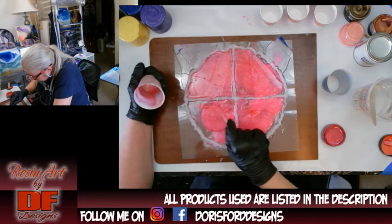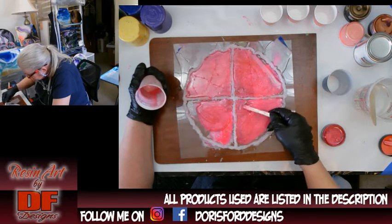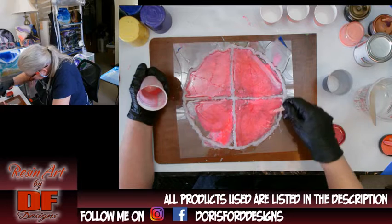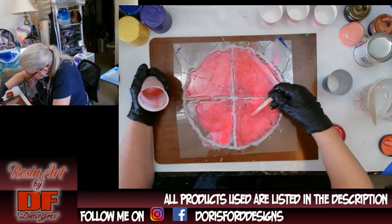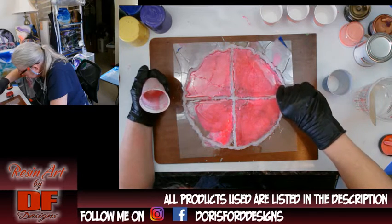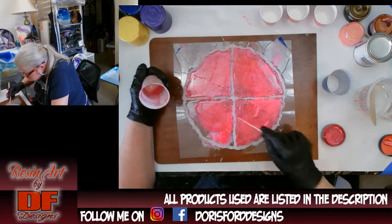I don't have the video of when I made this, but I will do one eventually. I did link below the first video, and I'll do it below this one too — the video of where I got the idea to do the alcohol inks. I got inspired by watching another YouTube artist and I linked her video under the first one for this.